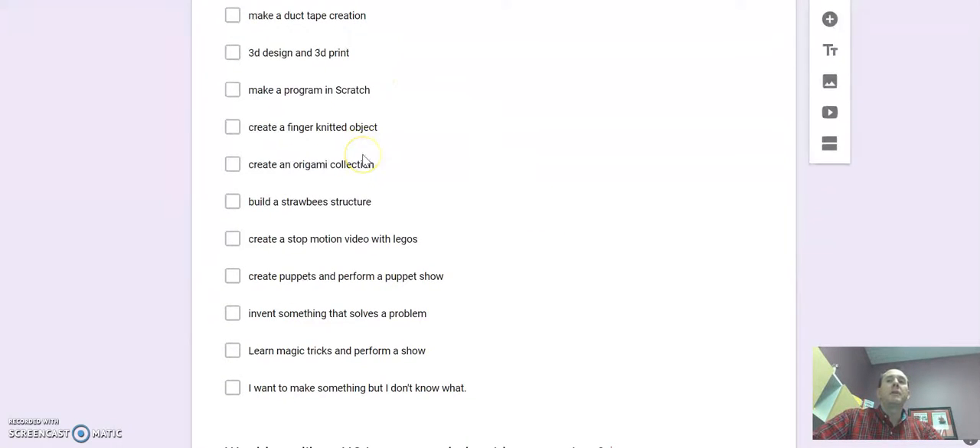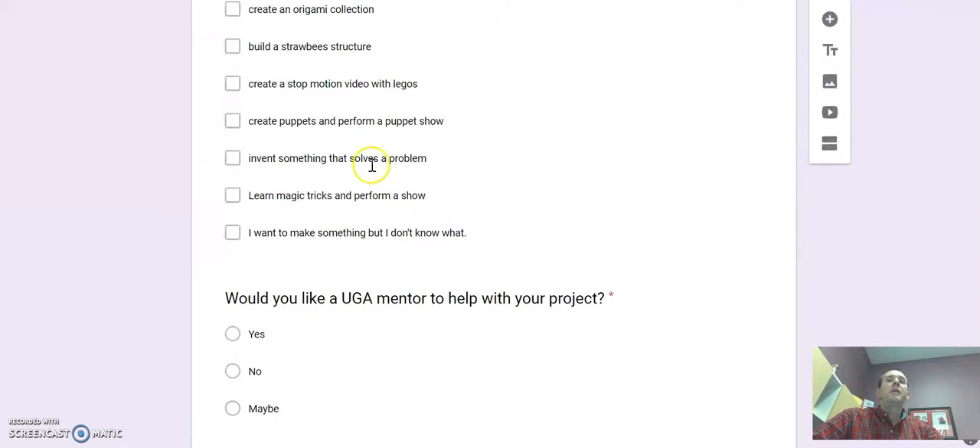There's a whole list of options — I'm not going to read them all to you — but all of these are things you could do. Or you can select 'I want to make something but I don't know what' as your last choice if you have no idea.